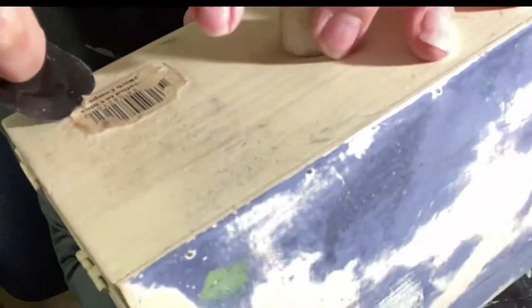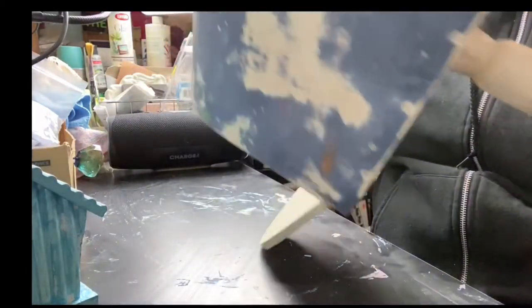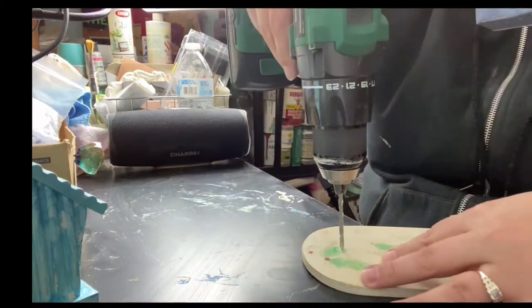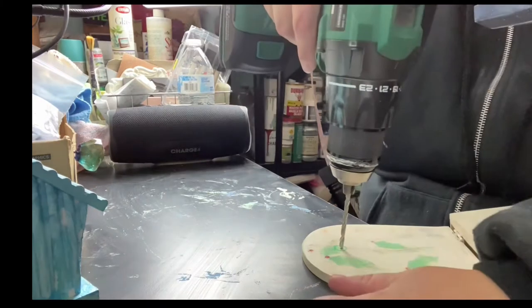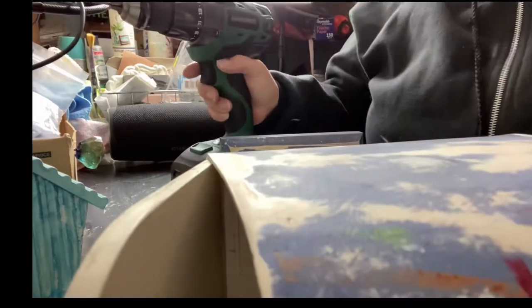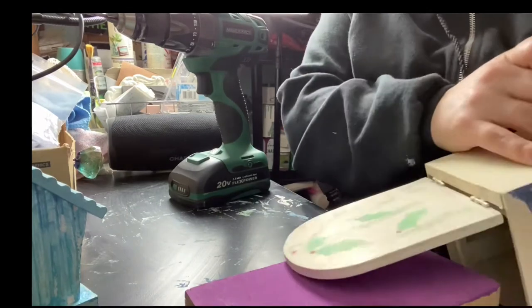We need to get the labels off the bottom, so I brought up my Goo Gone. We need to get the hole drilled for the handle. I've marked the spot where I want it. My desk is a work surface and I don't care about drilling into it, but if you care about your tabletop, put something under here like a block of wood. I'll do that just so the trolls out there don't say I should have done this.